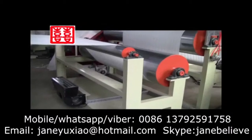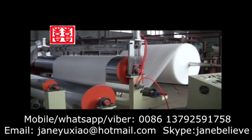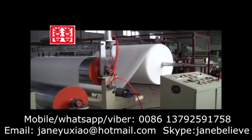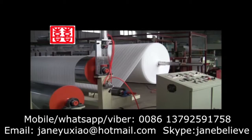7. EP Foam Sheet has the features of less investment, fast efficiency, and new equipment, new techniques, new products, less pollution, less material, and less cost. 8. High technology content.